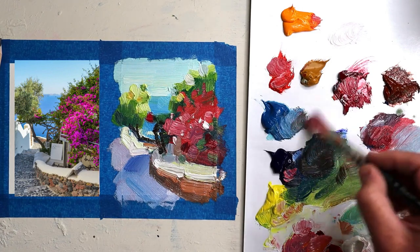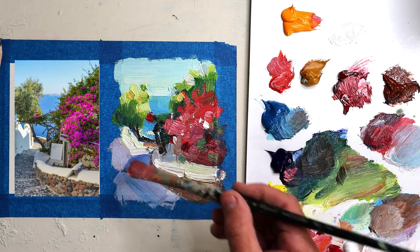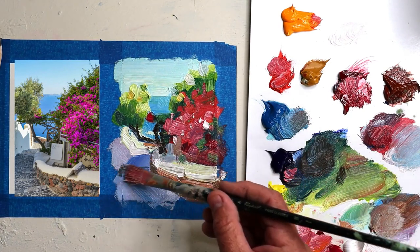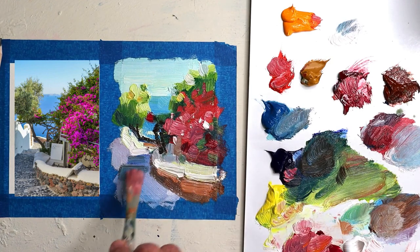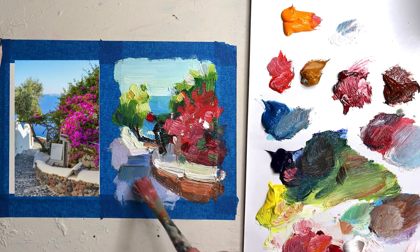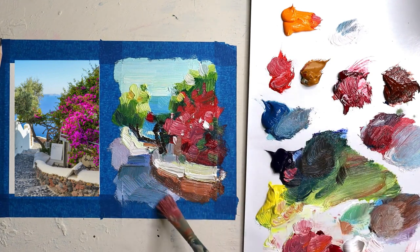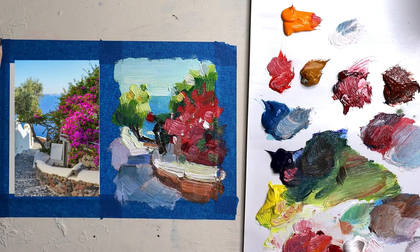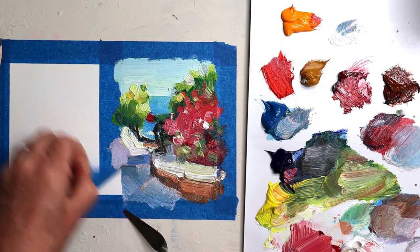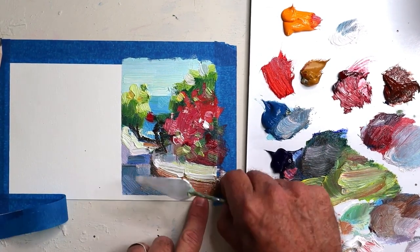I know for some artists this is a very, very tough exercise, and it's almost like they've got to hold themselves down from grabbing the small brush. But just do it — do it for me and then do it for yourself. Just get it done and you won't regret it. Practice this quite often; do one of these a week if you can. And that's it — it was really fun, quick and effective.